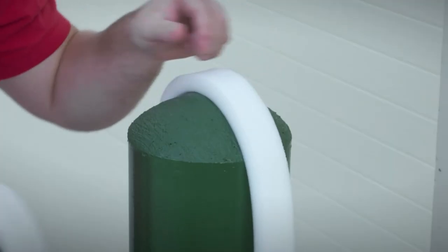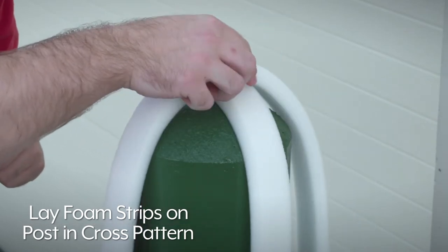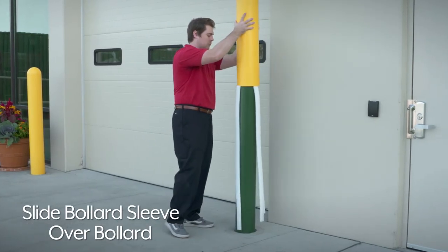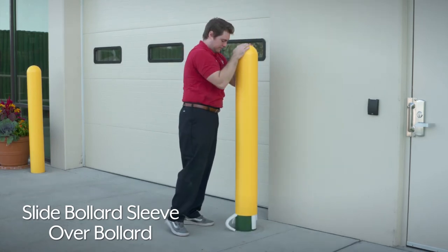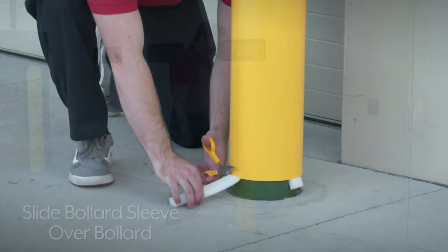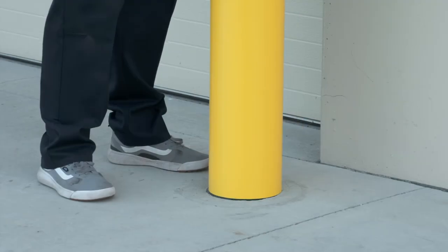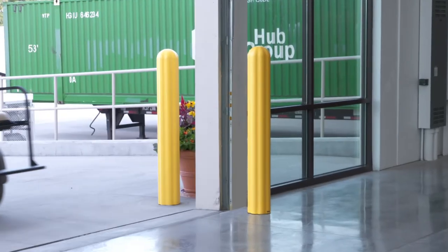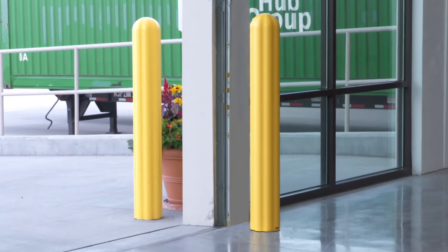Installation is simple. Lay the included foam strips down the length of the post in a cross pattern. Then slide the bollard sleeve over the top of the bollard, continuing down to the ground. On shorter bollards, trim to size. Whatever your warehouse equipment and safety needs are, you can rely on Uline to have the solution.